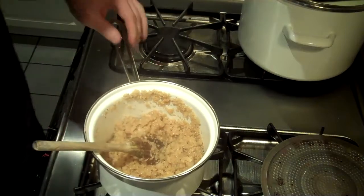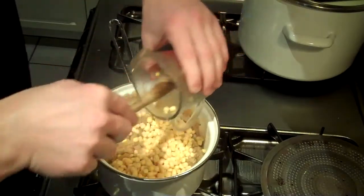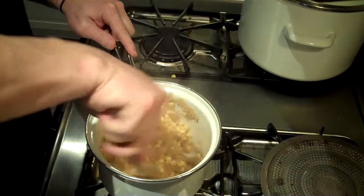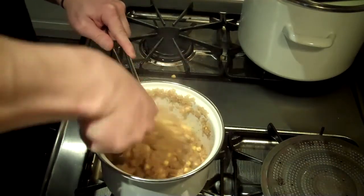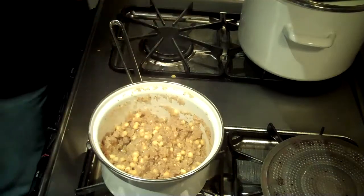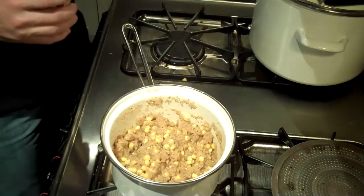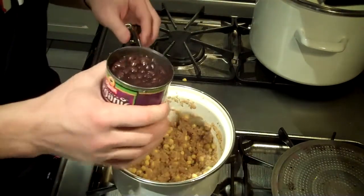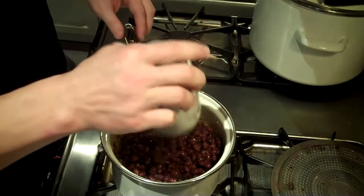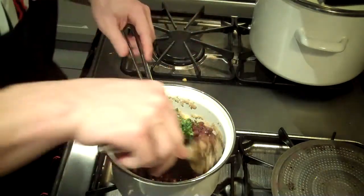All that water is absorbed, so we're going to add in a cup of some frozen corn. Stir that up a little bit and let that go for a few more minutes just to let the corn heat up. Then take it off, turn off your flame, and add in two cans of black beans as well as your cilantro, and just mix that up.